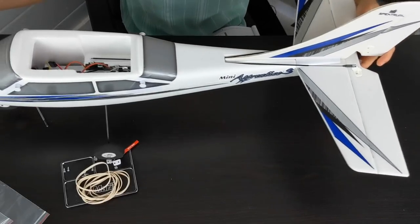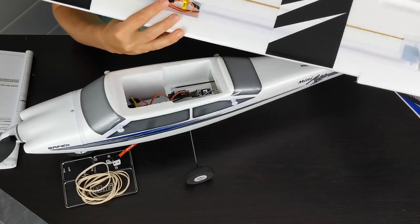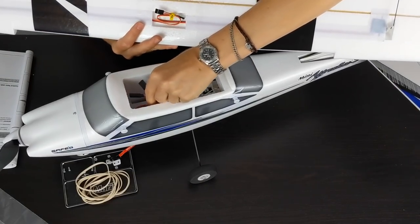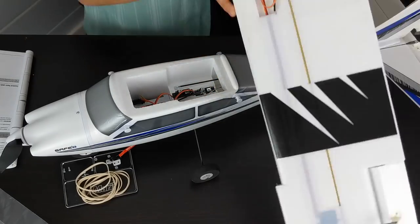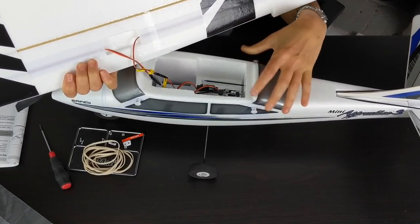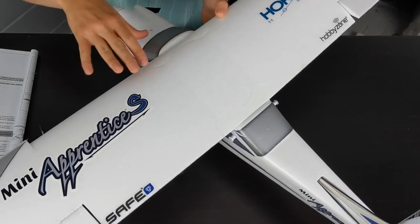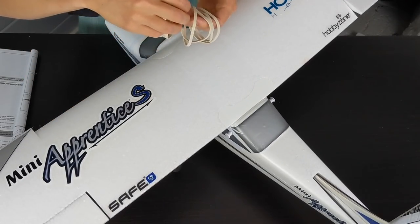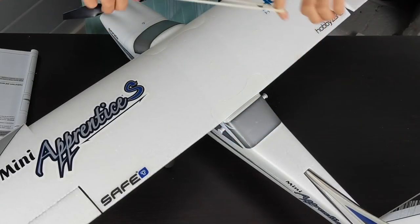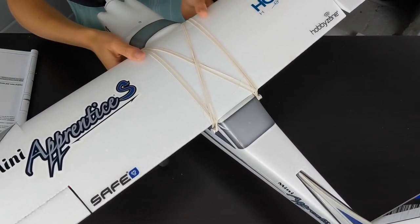Wing installation — grab your wing. Connect the aileron servo wires to the Y harness included. It doesn't matter which part of the harness they connect into. The aileron servo wires should always be plugged into port two of the receiver, and they are, so we're good. Place the wing on top of the plane. Take six rubber bands — they give you two extra. One rubber band goes front to back on each side of the wing, and then one goes crosswise. That should hold the wing on nice and tight.